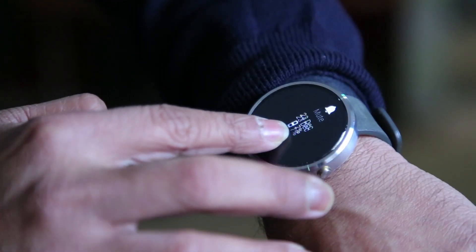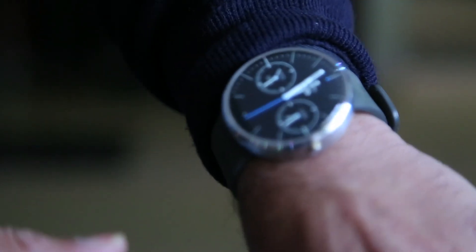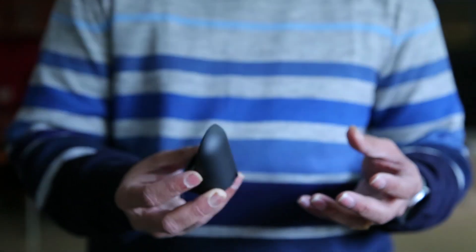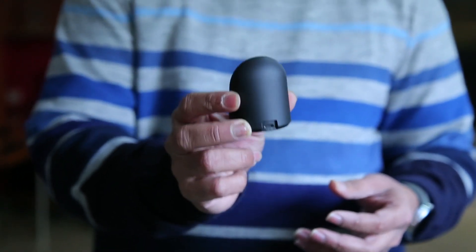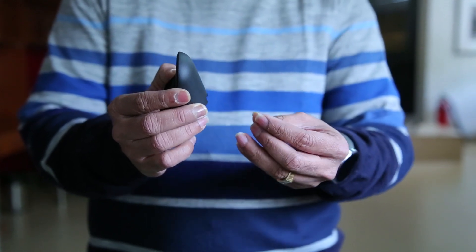The biggest issue I have with the Moto 360 is battery life. It gives you a maximum of one day, which means you have to charge it every day. Charging is not easy either because you have to carry this charger everywhere — it works with a USB cable but it's not convenient to carry around.